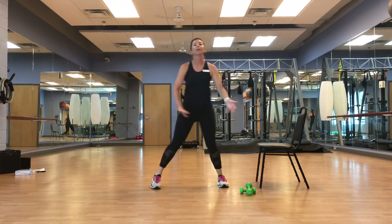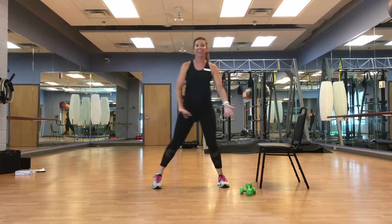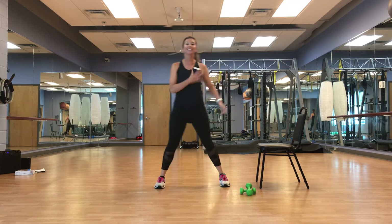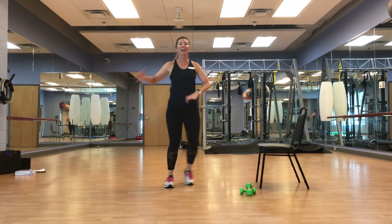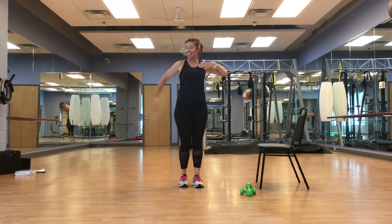Find that beat. We're going to march it out, tapping the shoulders. Chest is always up. Breathing. March it out. Good, guys — chest is up, back is straight, tuck that tush.